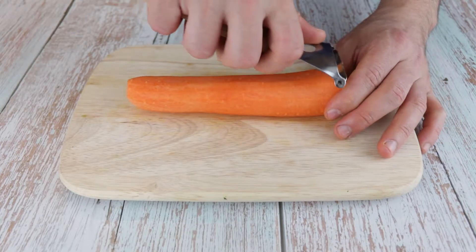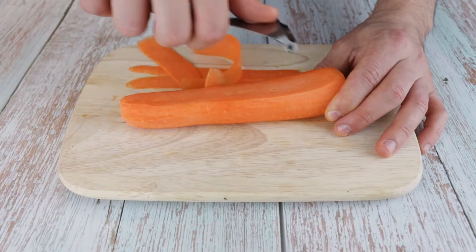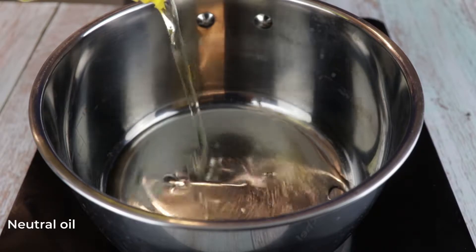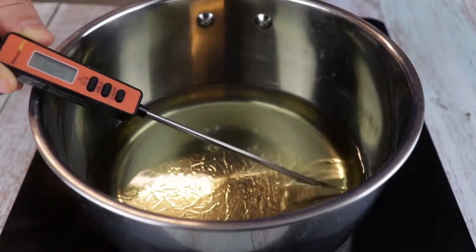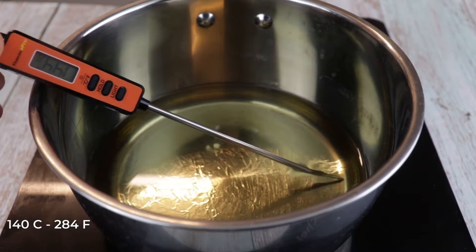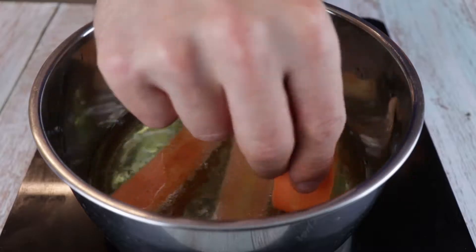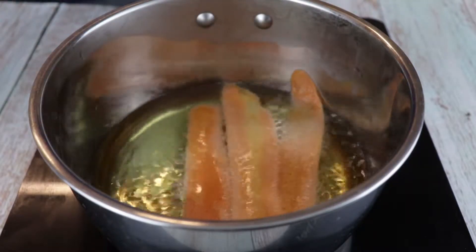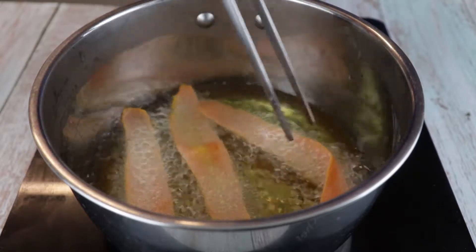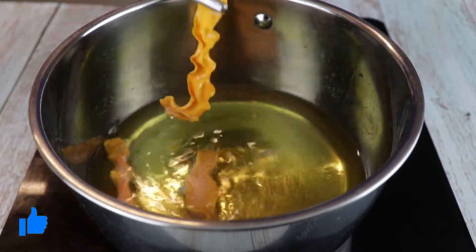Now it's time for the carrot chips. With a peeler or a mandolin, make some thin slices from a carrot. On a medium heat pan, add some neutral oil and bring it to 140 degrees Celsius or 284 Fahrenheit, and fry the carrot slices. Make sure you keep the temperature of the oil stable so the carrots won't burn. When the carrots stop bubbling they are ready, so remove from the oil and transfer them to a plate with some kitchen paper and let them crisp up.